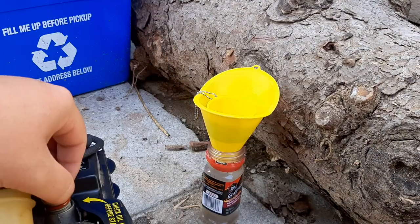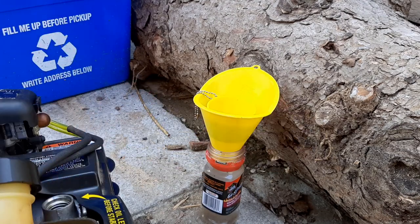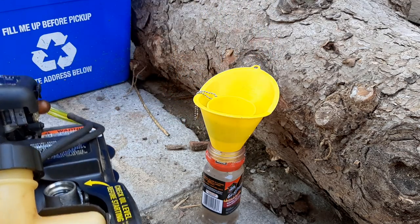The first step is to loosen the oil cap on the trimmer and then take it all the way off. Once the oil cap is removed, we can sit the trimmer on the ground and drain the oil into the catch can.